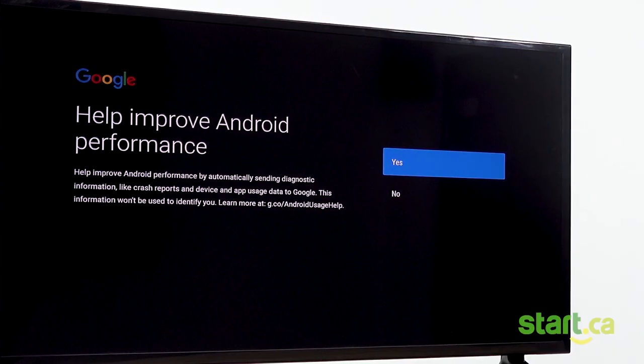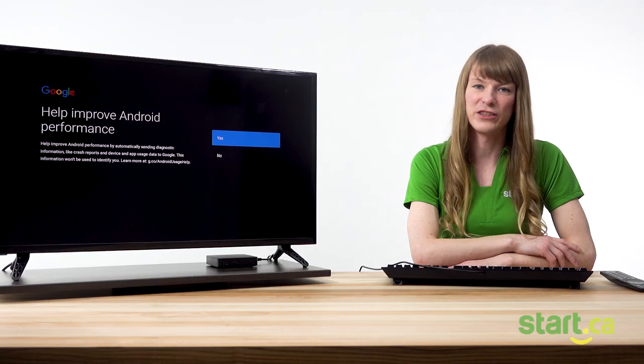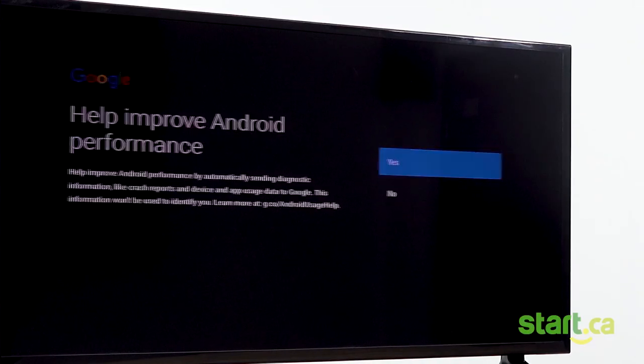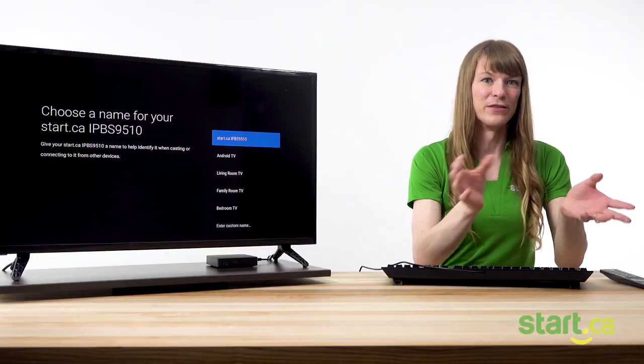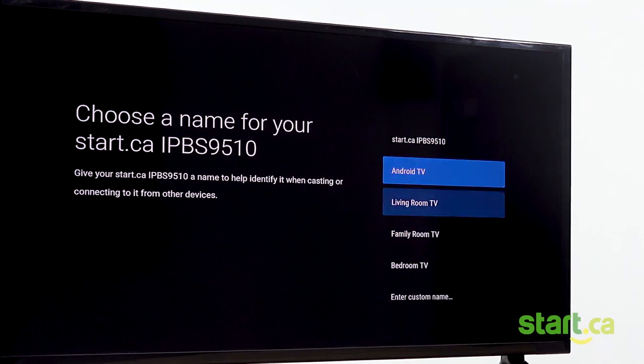You can choose to help improve Android's performance by automatically sending diagnostic information such as crash reports or app usage. This is also optional — hit yes or no to move to the next screen. If you already have or plan to have multiple set-top boxes in your home, you might want to give it a name to differentiate it from the others. You'll see a list of possible names to choose from, or you can customize your own. I named my Start TV set-top box Fluffy — don't judge.